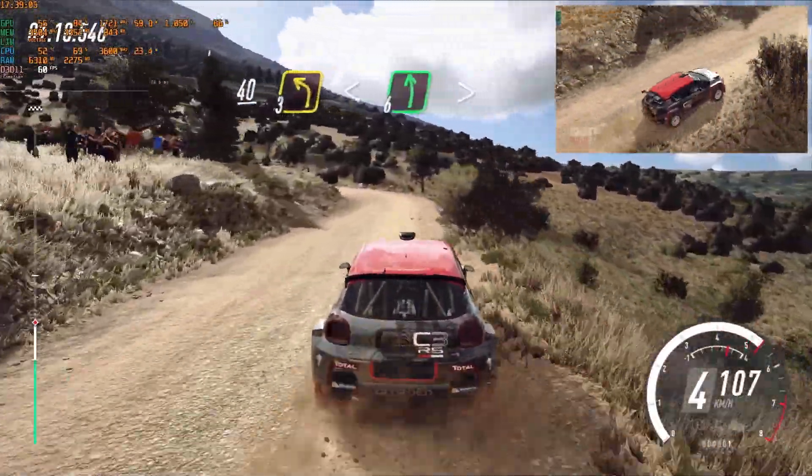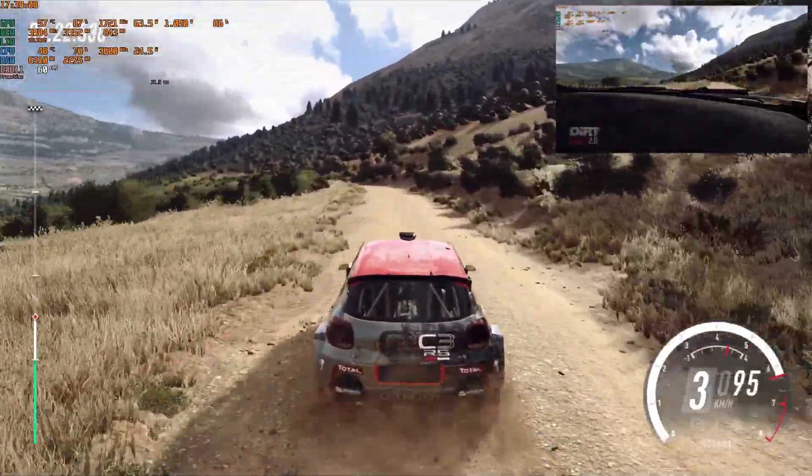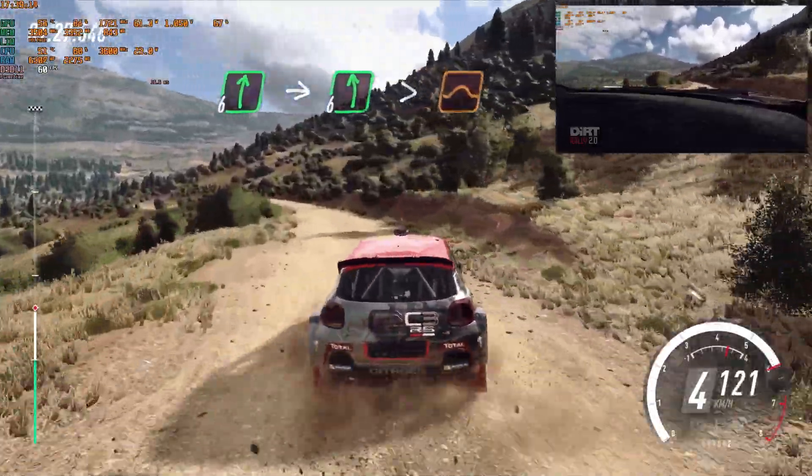3 left, opens 6, extra extra long, tightens of a bump, into 6 right, into 6 left, very long, tightens in of a jump.